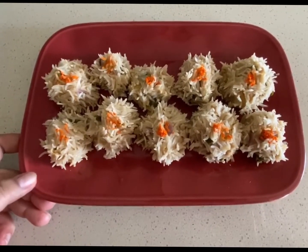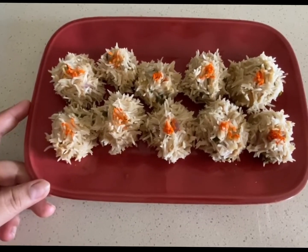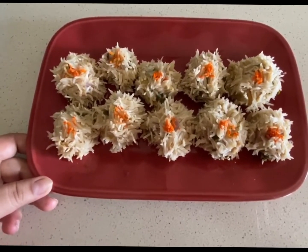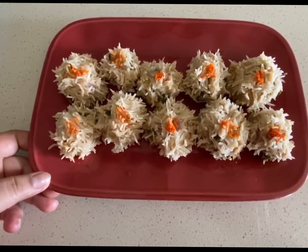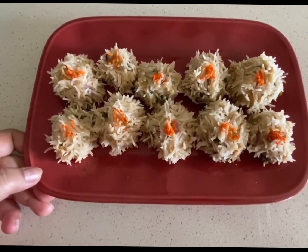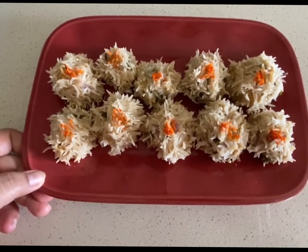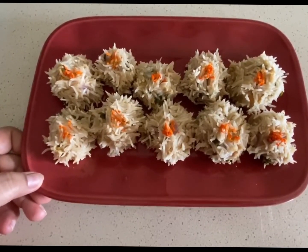Look how pretty they look and they taste equally delicious — do try this recipe at home, let me know how it works. It's an oil-free recipe and I am sure you will love it. If you like this video, please give it a thumbs up, and if my recipes interest you, please subscribe to my channel and share it with your friends. I hope to see you in my next video, bye!